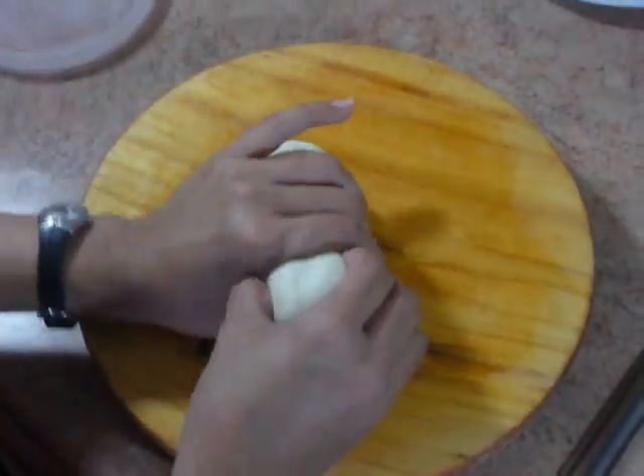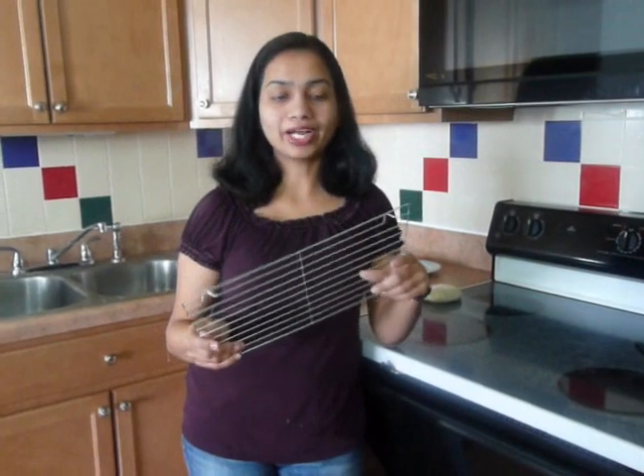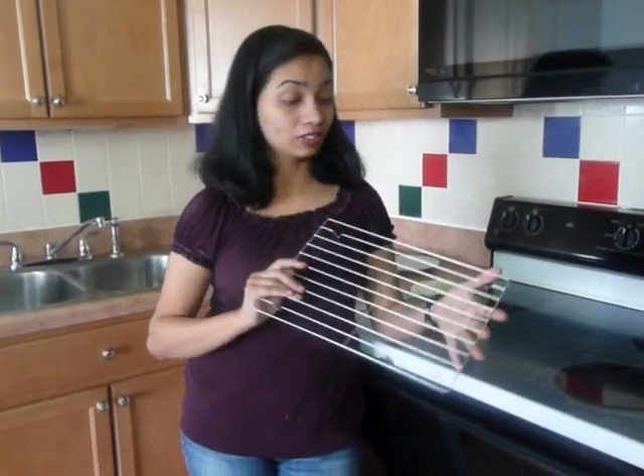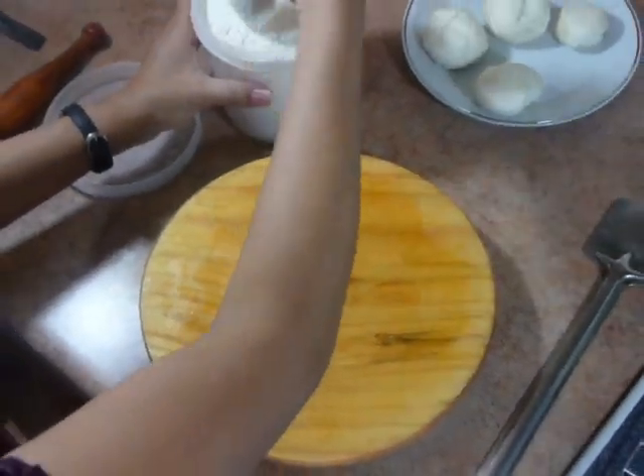Now we are going to roll tandoori roti. Make small balls like this. Now dip it in the flour and coat it with flour.